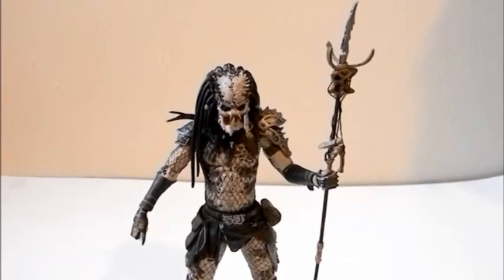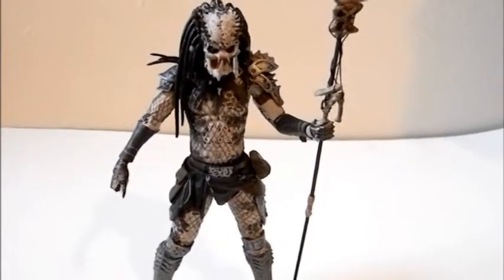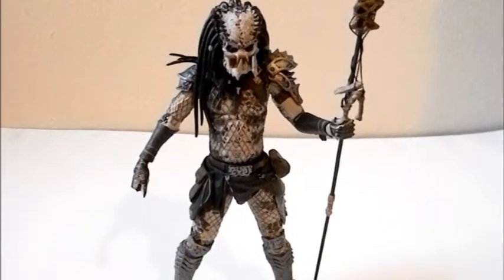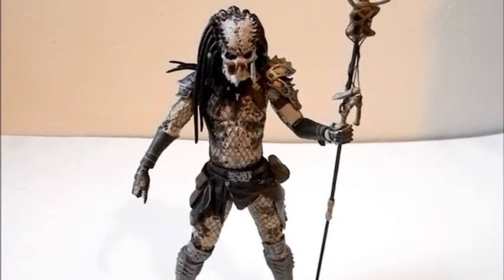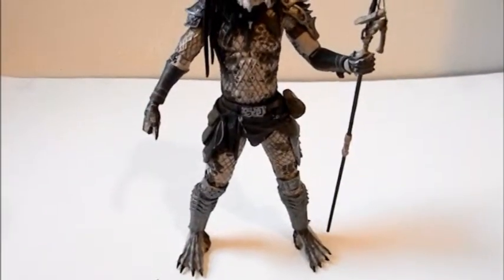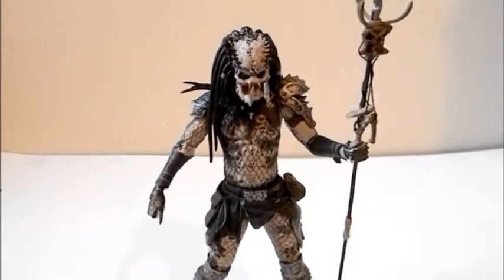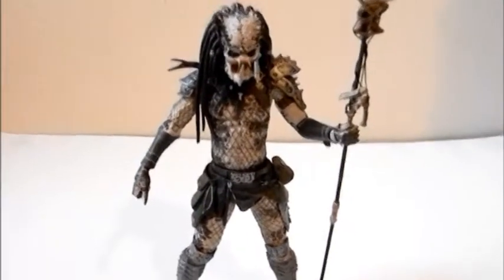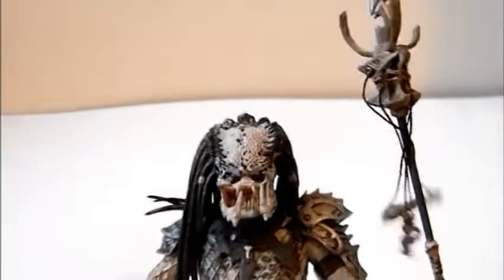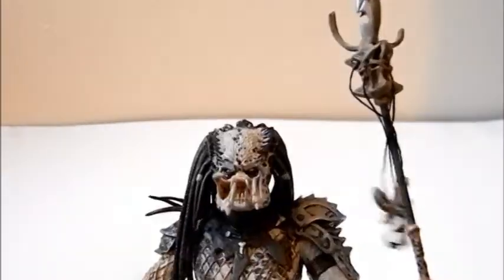Welcome to Comic Toy Reviews. This is a review on the NECA Shaman Predator, also known as the hippie predator from Predator 2. At the end of the movie a bunch of predators appear, and NECA is making action figures on all of them. This guy is one of those figures — he only appears a few seconds in the movie, but shaman here is a really great action figure by NECA.